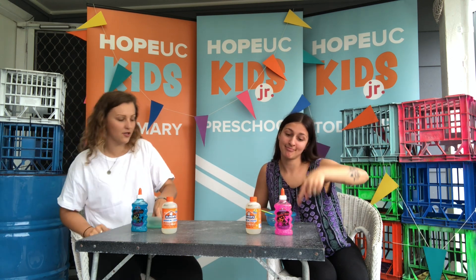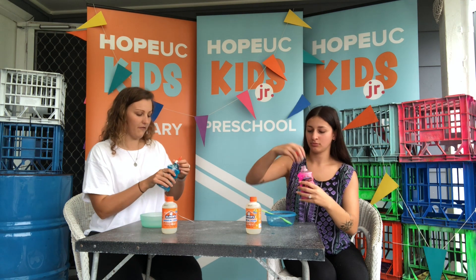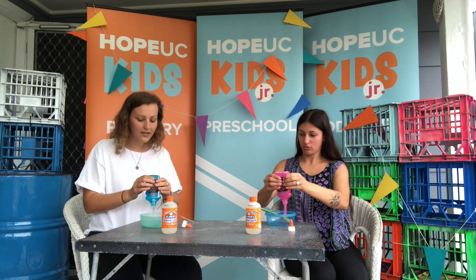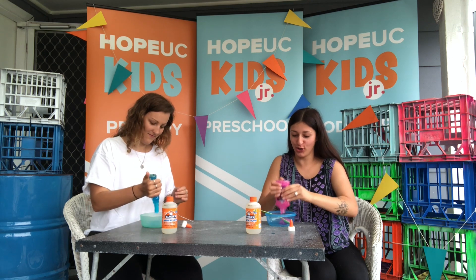So Rose, what we need to first do is — I've got the blue and Rose has got the pink. We need to open it up. We're actually going to do the whole jar. The whole jar. The girls did half, which is smart because it means it will last longer and you can make more later. Mine looks so good!